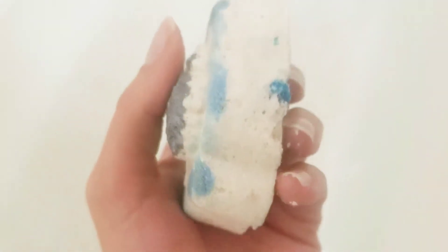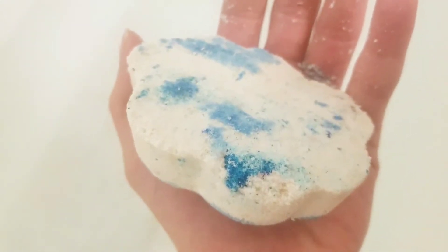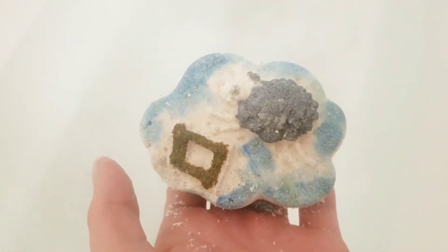It does smell really nice. Not what I was expecting, and you can tell we've got some color. I think it's going to turn the water blue, but you just never know. So let's put this black sheep in.